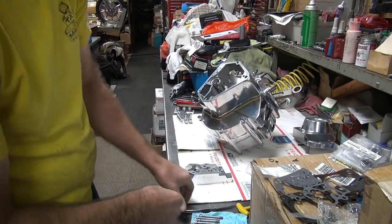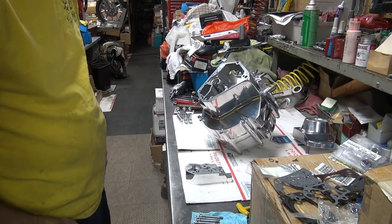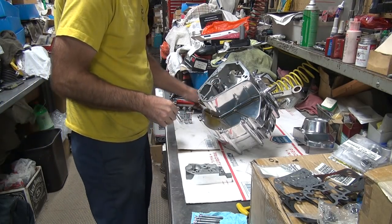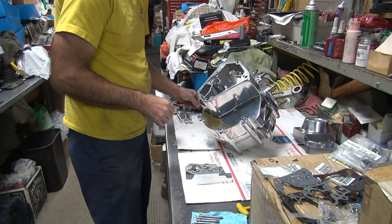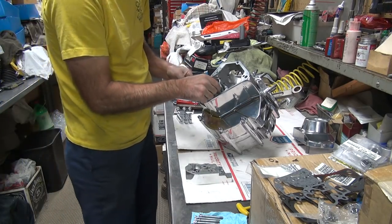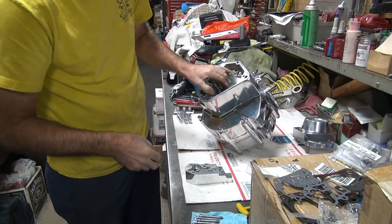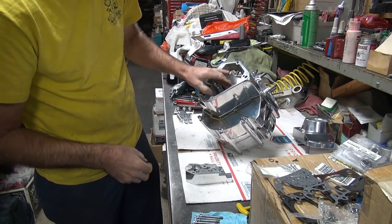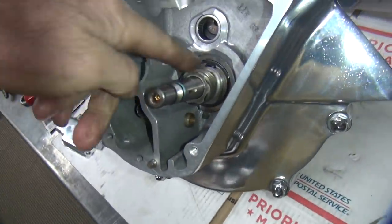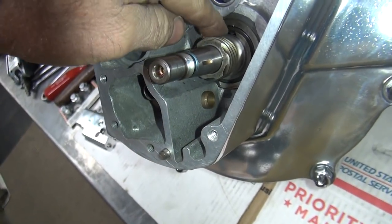Alright, enough lessons — time to work. We need our worm gear. Make sure the worm gear fits on the shaft; it's a lot easier to deal with this now than later. It appears to fit on the shaft and goes on there really nicely. The key's in there, everything looks good.